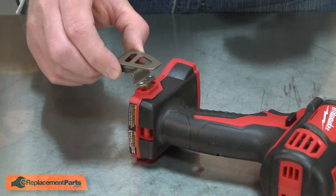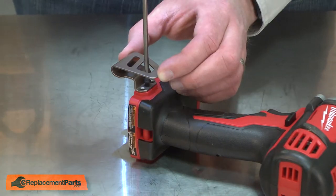I'll place the new belt hook onto the tool and secure it with the screw.